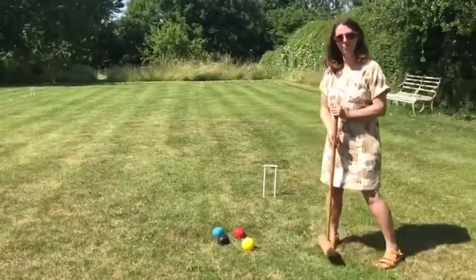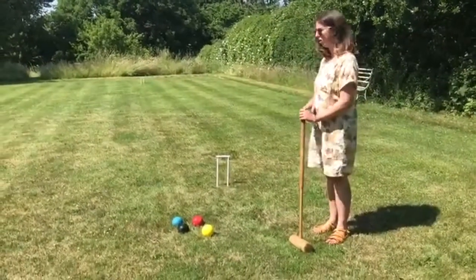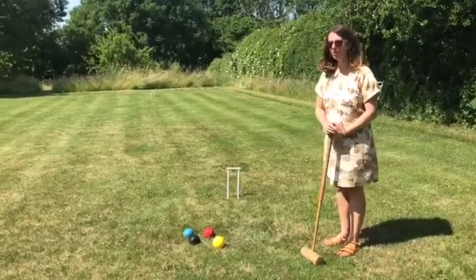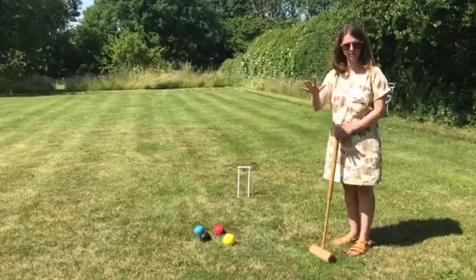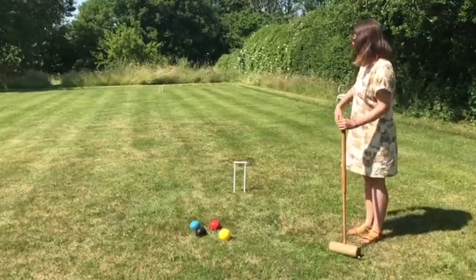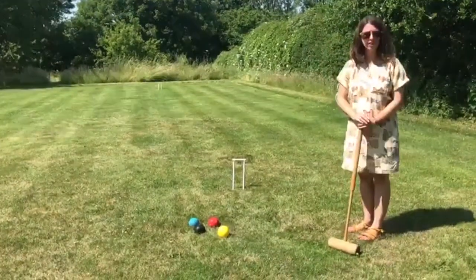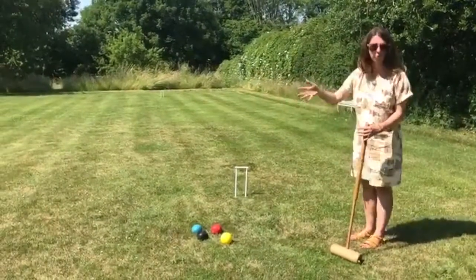The object of the game is to score the most points, and you score a point by knocking your ball through the hoop. Just one person has to go through the hoop — you don't all have to go through it; that's association croquet, not golf croquet. You work your way around all six, and if at the end you've still got a tie break, you can pick a hoop to play or do first one hits the peg — whatever works for you.